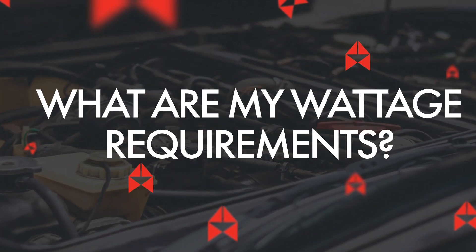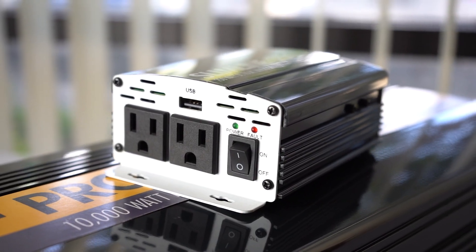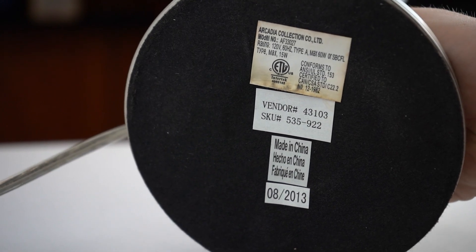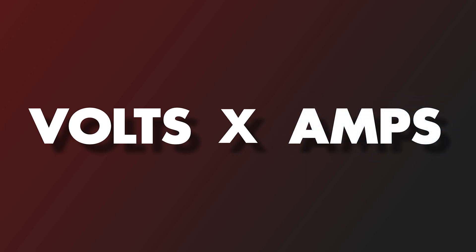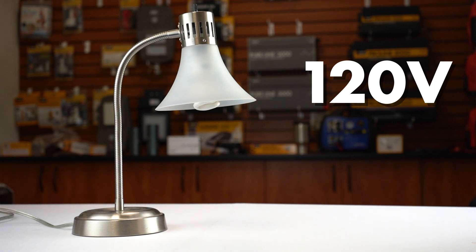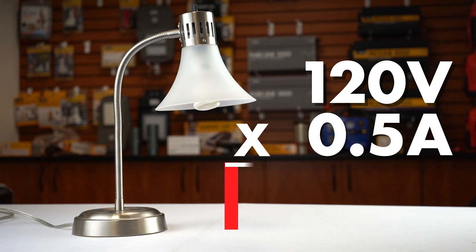What are my wattage requirements? Now that we understand the types of inverters, let's look at the size of them. Our inverters range from the modest 400 watts to a whopping 10,000 watts. To know which inverter is a good fit for you, you will need to know how much wattage you're actually going to be using. You can always check the label on your device. If your device lists amps and volts instead of wattage, you simply multiply the volts times the amps to get your watts. Take this lamp for example — it lists 120 volts and 0.5 amps. Multiplied together, we get 60 watts.